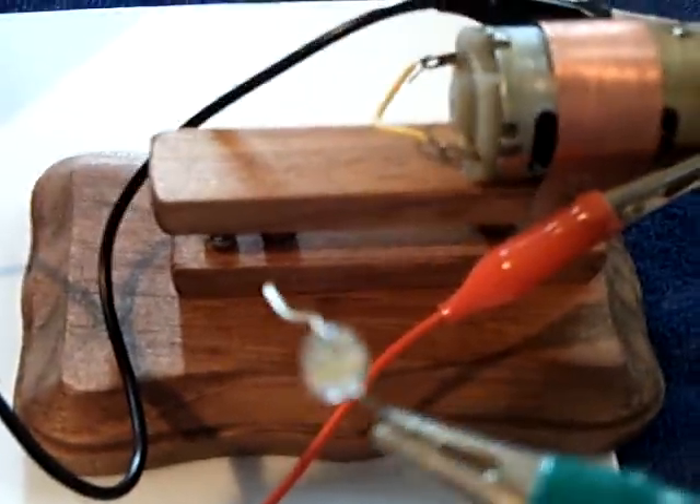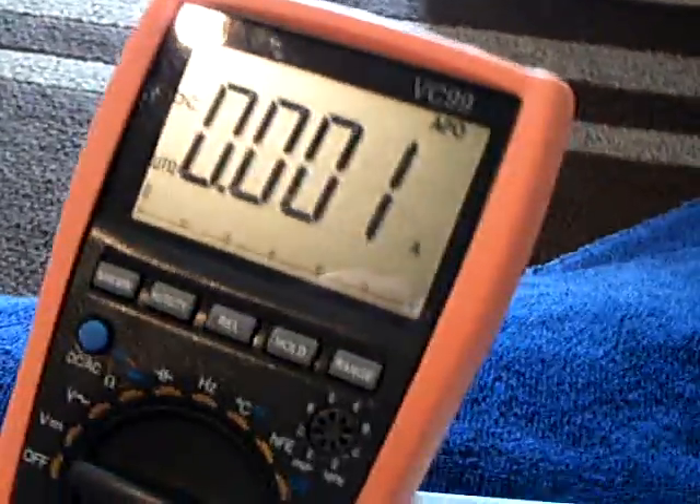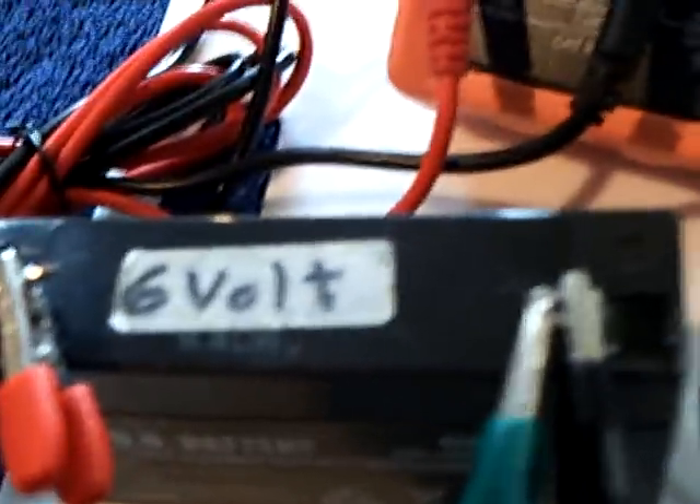It runs a little slower, but I found out that you can take some energy off with an LED back at the joint point and not affect the amp draw much. I'm running this on six volts. I found out that six volts won't overheat the motor, so that's what I've been doing all my testing with — six volts. But let me show you this.